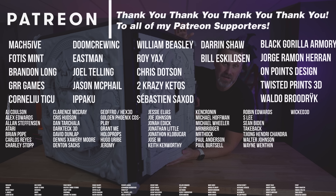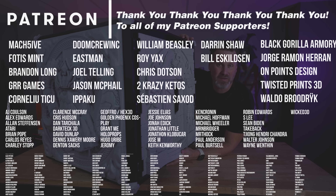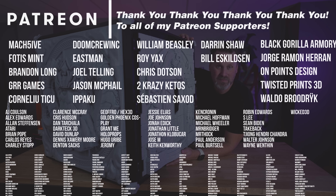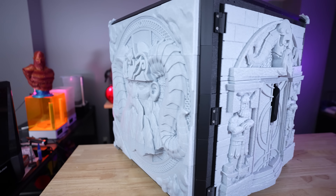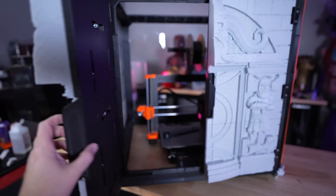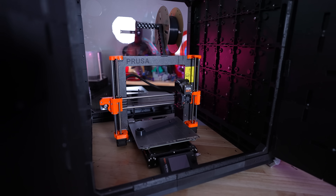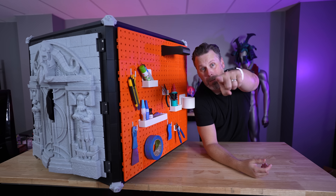I want to say a big thank you to all my Patreon supporters. If you're interested in things like my 3D printer settings, you can find those in my Patreon. In the comments down below, let me know what you think about this modular 3D printable enclosure that you can make as big or as small as you need and customize to make it your own versus one of those other boring enclosures out there. Thanks so much for watching — see you next time!